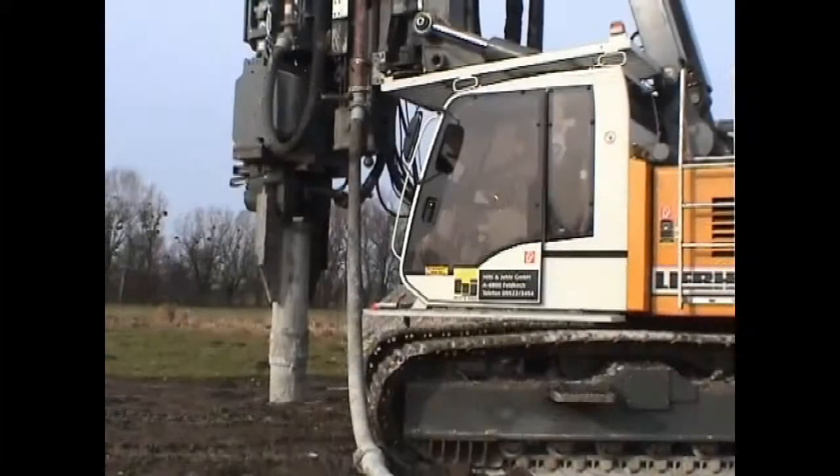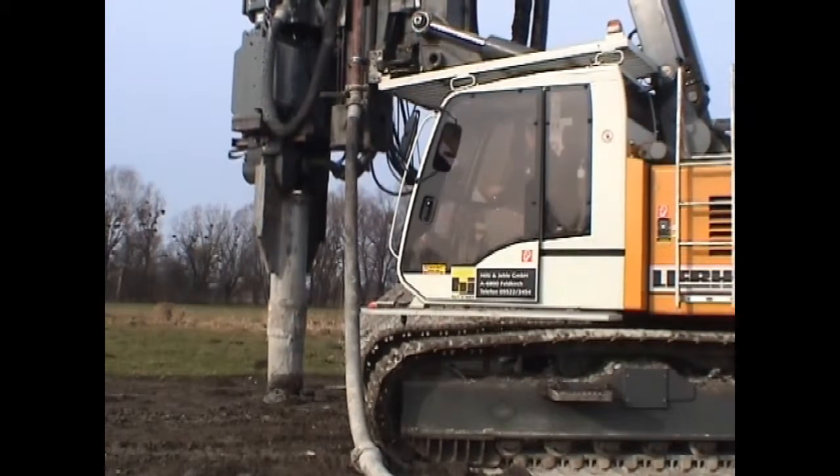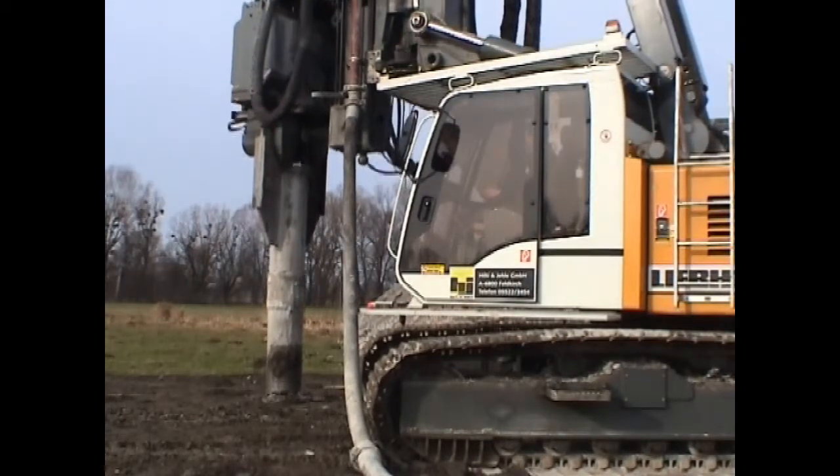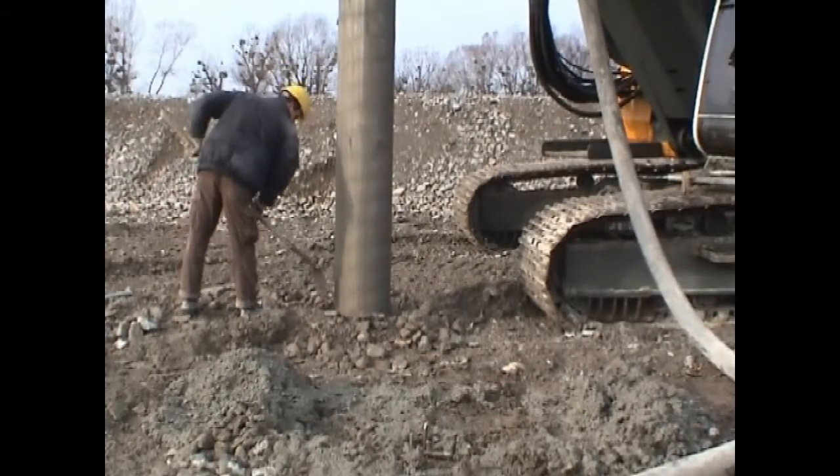When extraction starts, the cover on the bottom is detached from the casing and stays in the soil. Thanks to the vibration, the concrete in the casing is compacted and fuses with the surrounding soil.